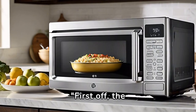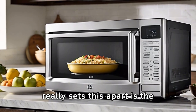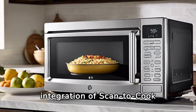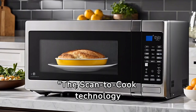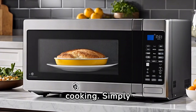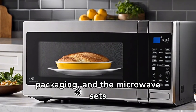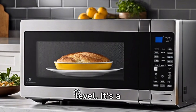First off, the stainless steel design adds a touch of elegance to your kitchen. But what really sets this apart is the integration of scan-to-cook technology and Wi-Fi connectivity. The scan-to-cook technology takes the guesswork out of cooking. Simply scan the barcode on your food packaging, and the microwave sets the optimal time and power level. It's a game-changer for hassle-free cooking.